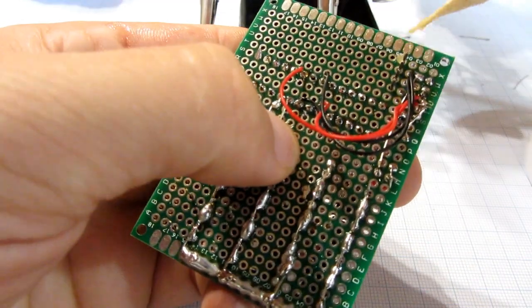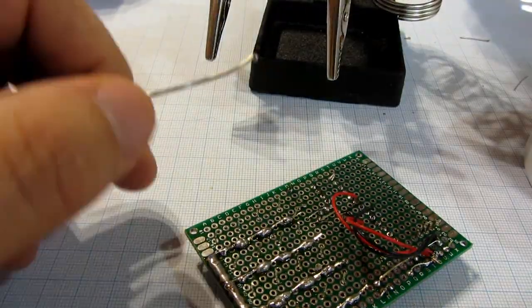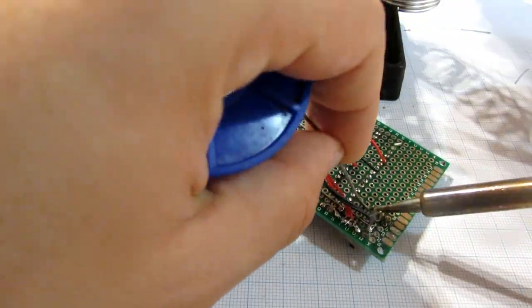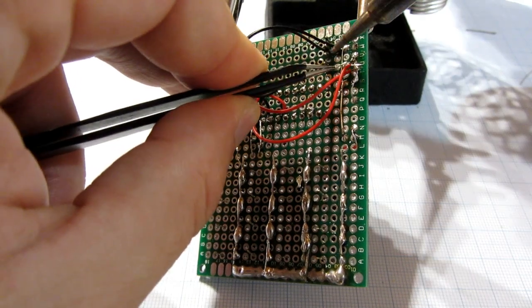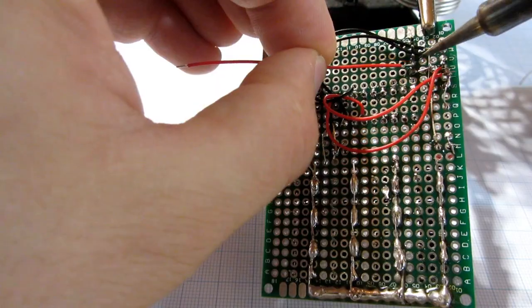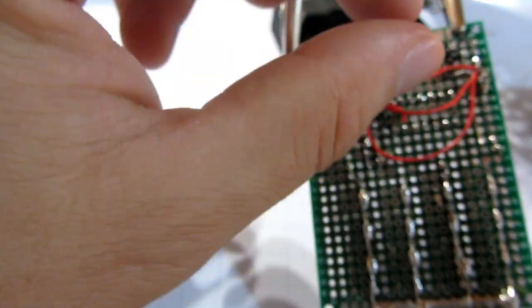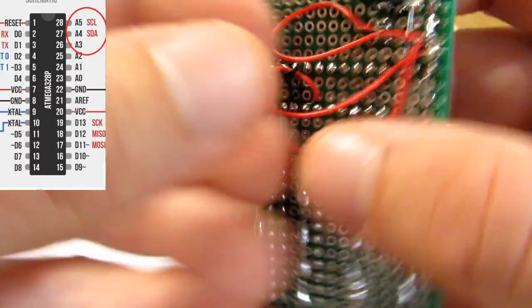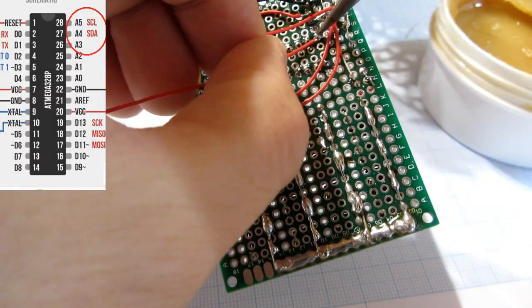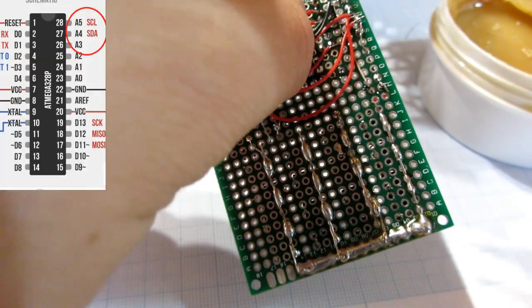It is time to solder the OLED display. I will solder the OLED ground pin to ground and VCC to VCC. Then connect the serial clock and serial data pins. Check the picture in the corner to find the right pins on the microcontroller.